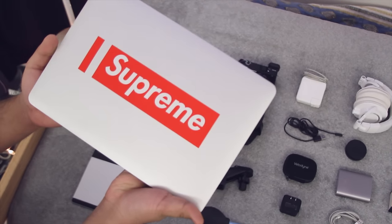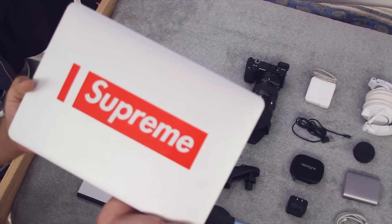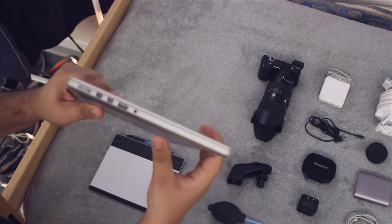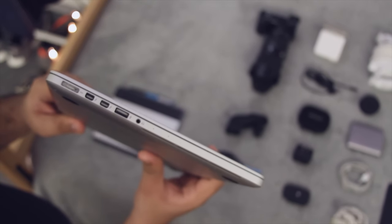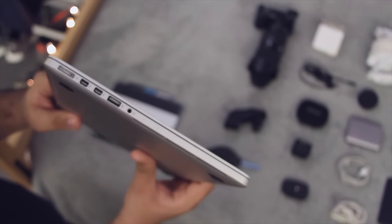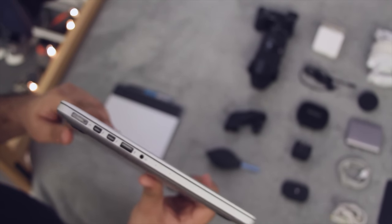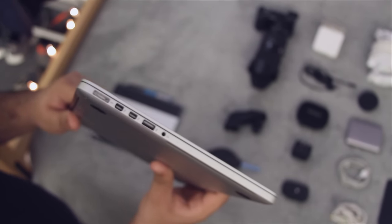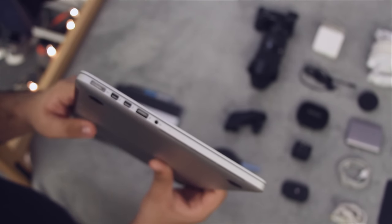Starting off, I have my late 2013 13.3-inch Retina MacBook Pro. I've had this computer for a while — you guys have definitely seen it around the channel. The stickers and skins change from time to time; right now I have a Supreme sticker. I'm also super happy because I have all of these ports: the two Thunderbolt ports, MagSafe, USB-A, and the headphone jack, as opposed to the new MacBook Pros where you need dongles.